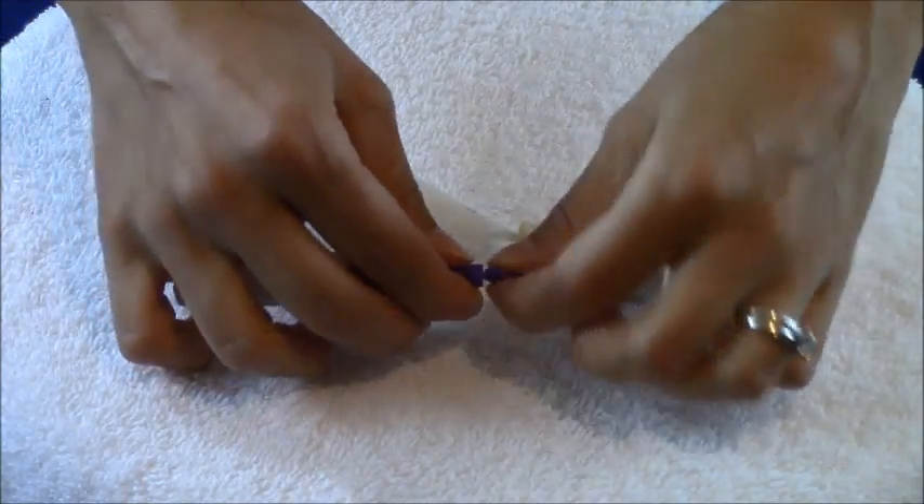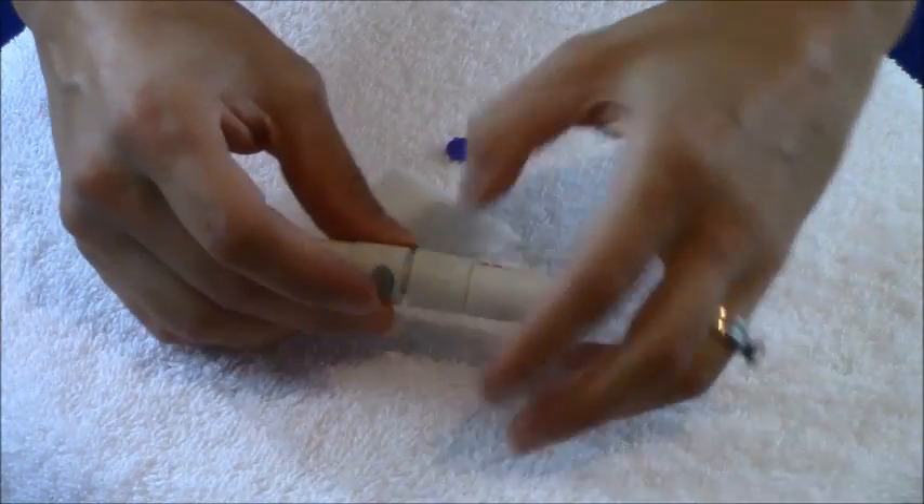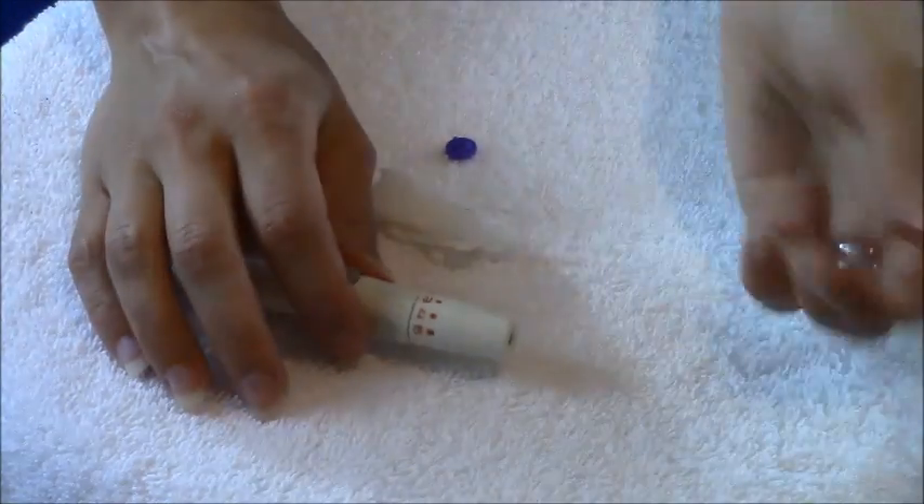Twist this part off, the needle is engaged, then slide our cap in and twist it on. Don't hit this button or you'll fire the needle and have to reset it.